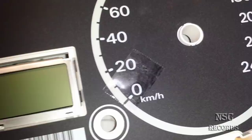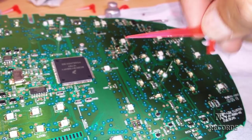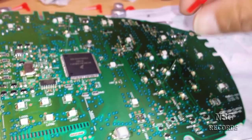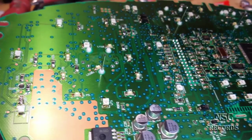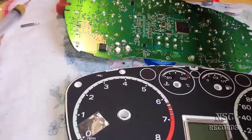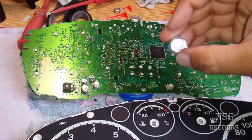You can also see the pins here - the pointer will sit over there on the big side. This is very important: before you put the pointers back, make sure the pins are on the left side. The left side is zero. Don't forget - put it to the left side before you connect them back. I'll show the rest in pictures since I had no assistant to help me record.